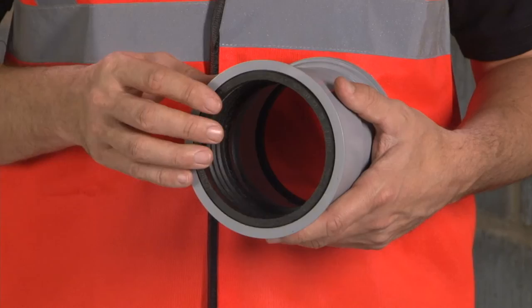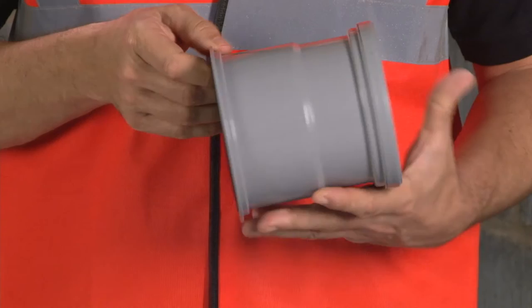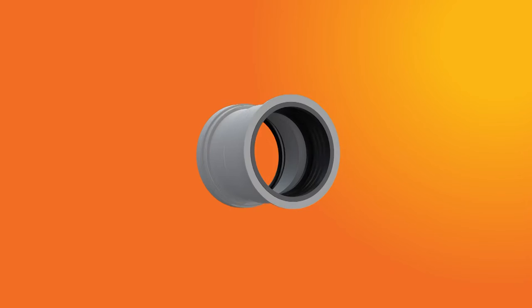So those are the key benefits, but let's have a look to see how it actually works. As you can see here, it's quite simple. At this end of the socket, we have the standard OSMA captive ring seal, and at the other end, we have the acoustic gasket.